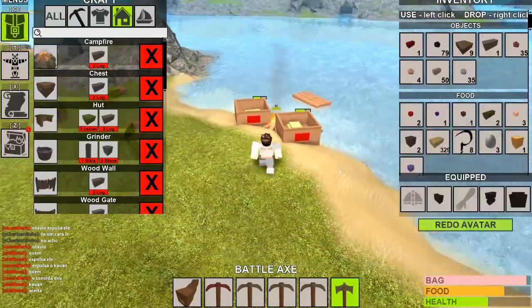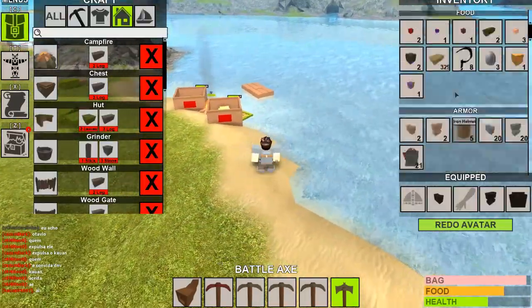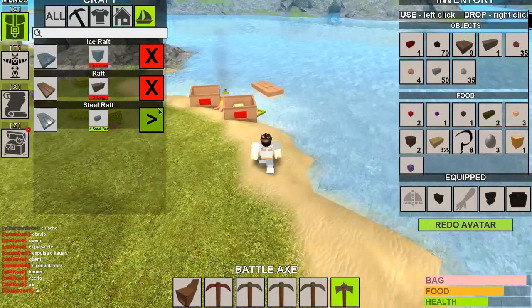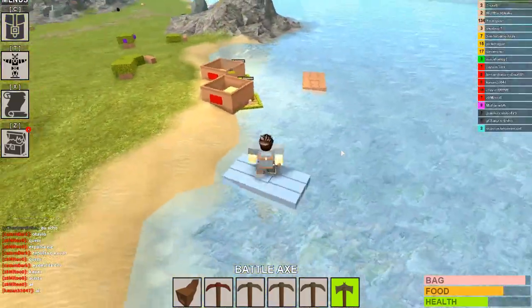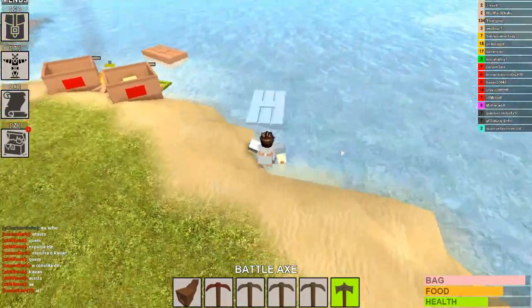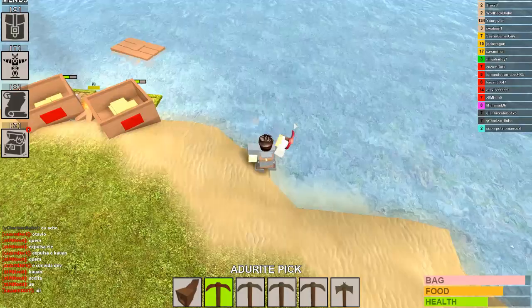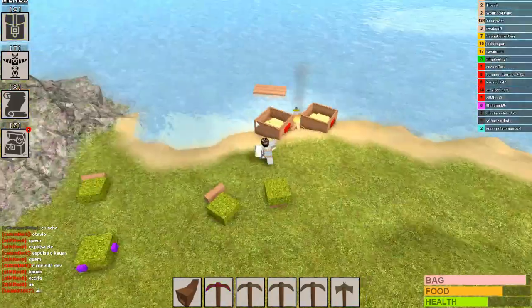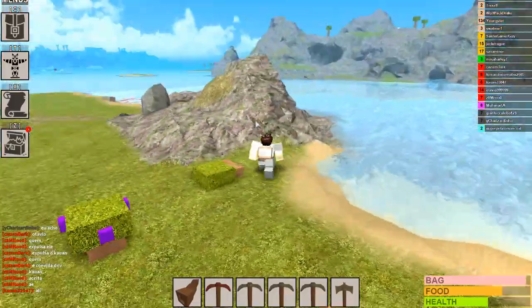Here's the next tip. Whenever you build a boat — especially a steel raft, which is the best boat right now — you can actually use it and then break it to collect your steel bar. That way no one can steal your boat, and sometimes it can despawn, so you might want to do that.